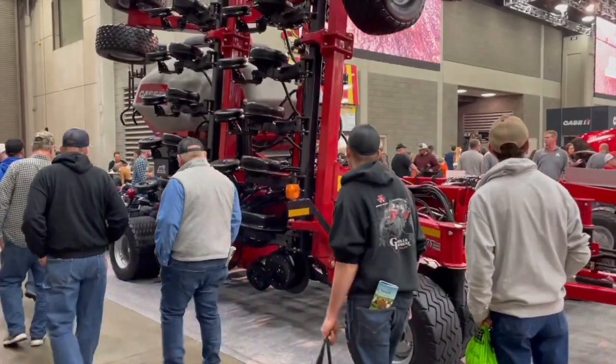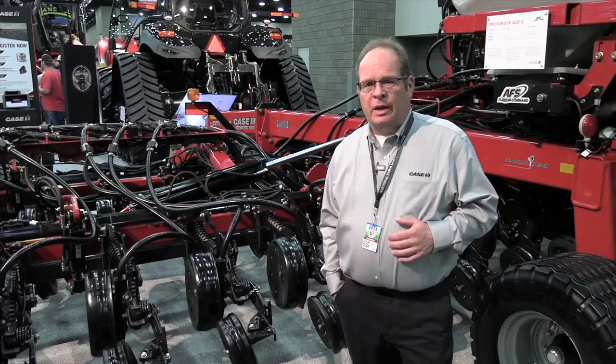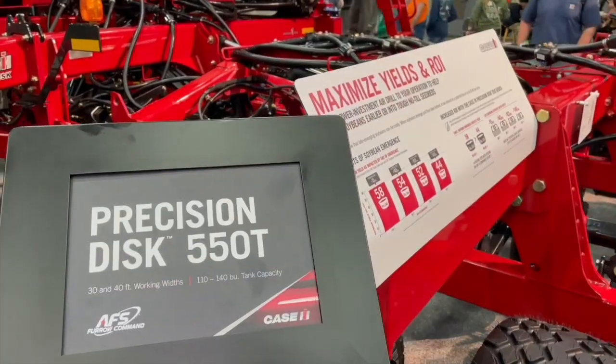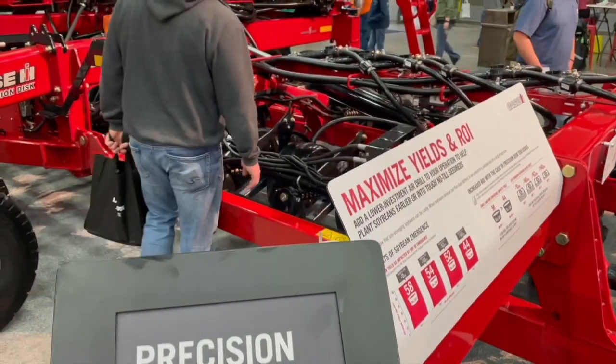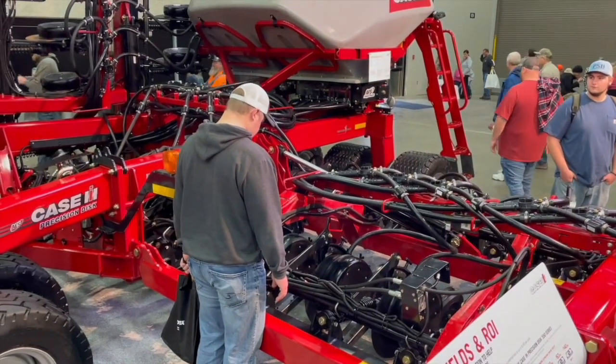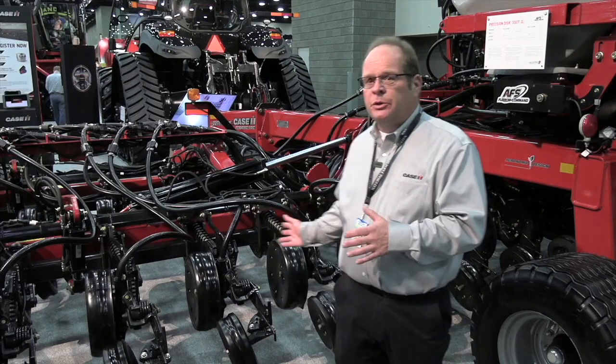Talk about what you're doing and what you've put on this machine. AFS Furrow Command is a trade name that we've developed for an advanced suite of technologies associated with our seeding products. For model year 24 production, we're releasing something we're calling AFS Furrow Command downforce automation, and that's what we're showing at the show today.